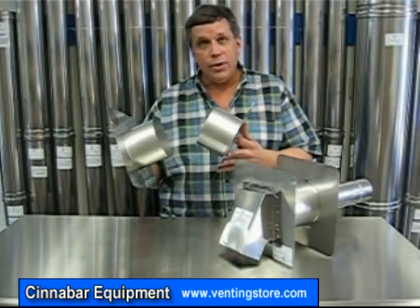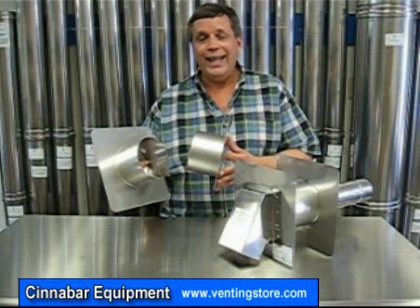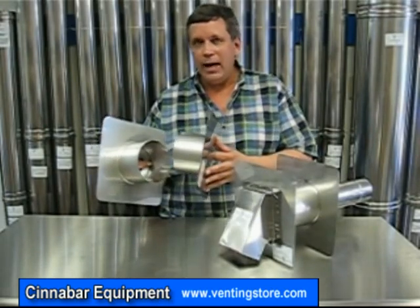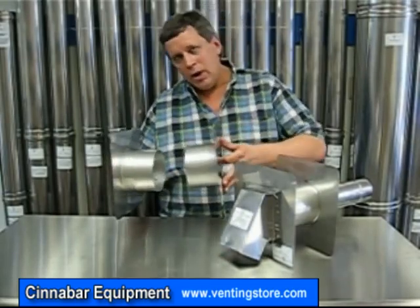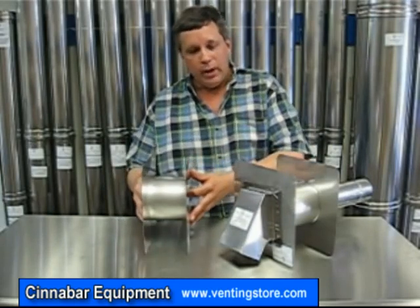The thimble comes in two pieces. You're going to drill out a hole in the wall an inch larger than the inside diameter of your particular diameter wall thimble. Push half in from the outside of the house, take this piece, go on the inside of the house or the building and they'll join in the middle.